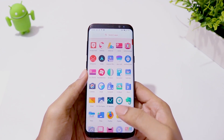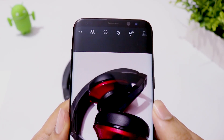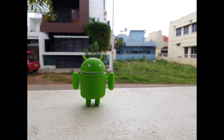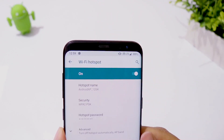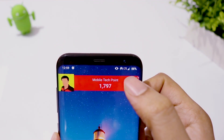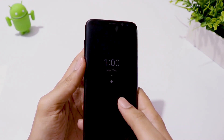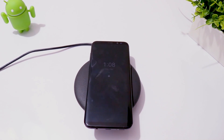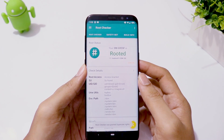I have been using this ROM for the past 2 days and I have not seen any bugs. Camera is working, LTE is working, WiFi is working, fingerprint scanner is working, fast charging and wireless charging are working, and root is also working fine. I can say this ROM is definitely a daily driver.